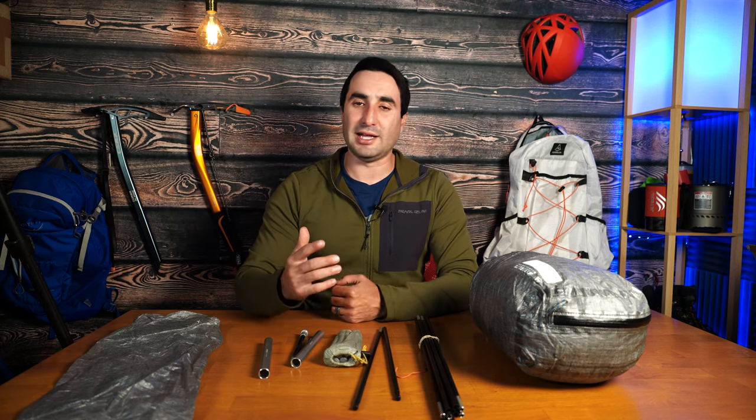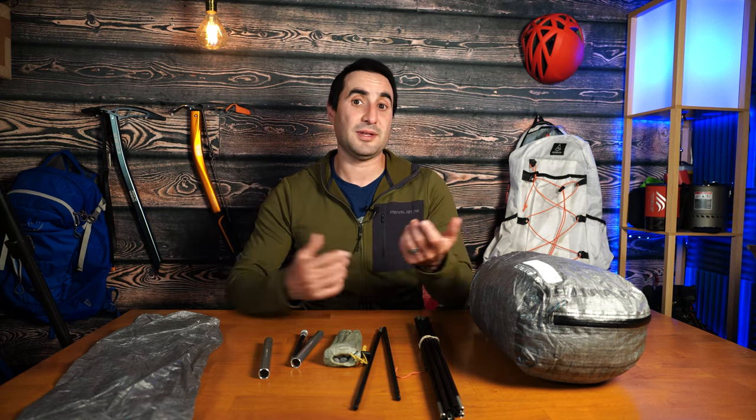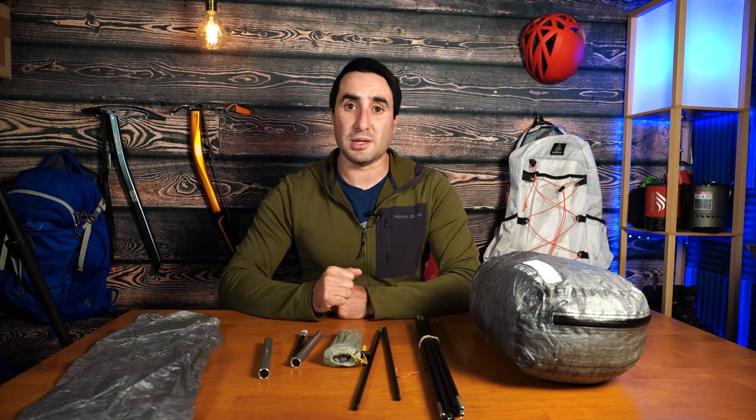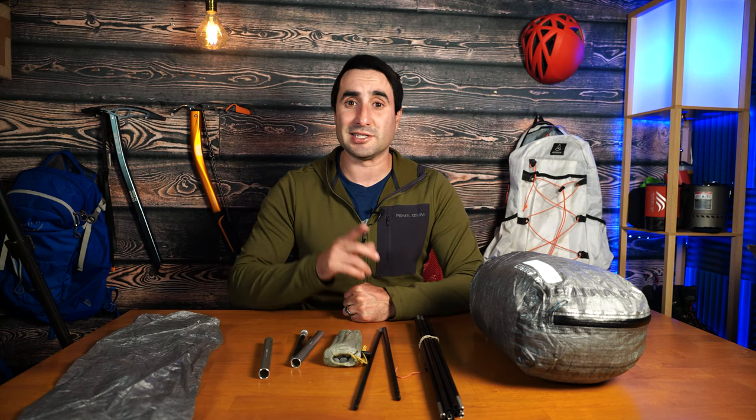So what did you think of the Tarp Tent Double Rainbow LI? Is this a tent you'd want for your backpacking system? Leave me a comment with your thoughts. If you liked what you saw, give me a thumbs up, subscribe for more backpacking gear review content like this, and as always, thanks for watching.